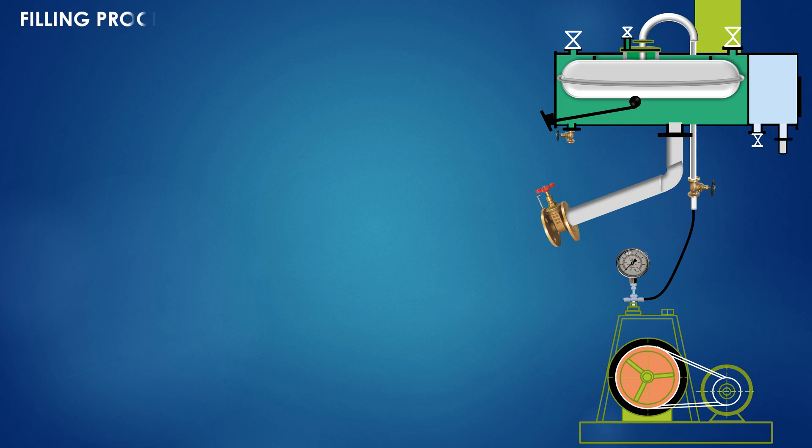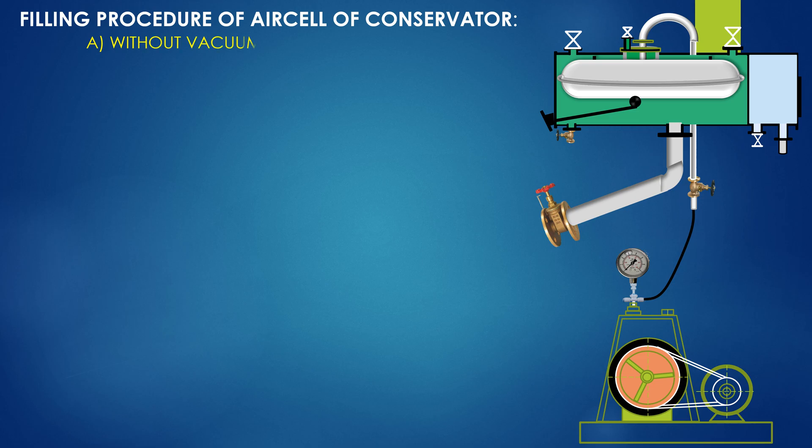Filling procedure of an air cell in a conservator: A — without vacuum in conservator; B — under vacuum in conservator.